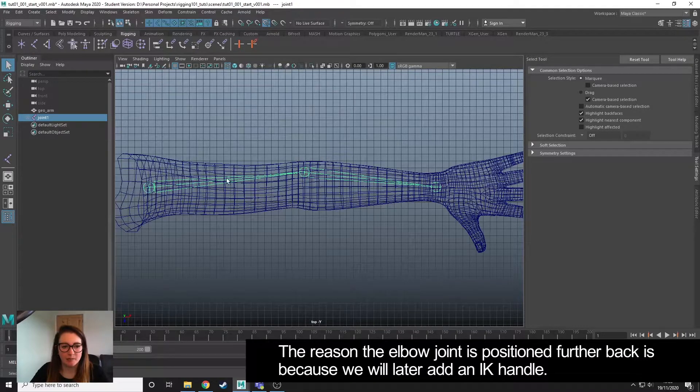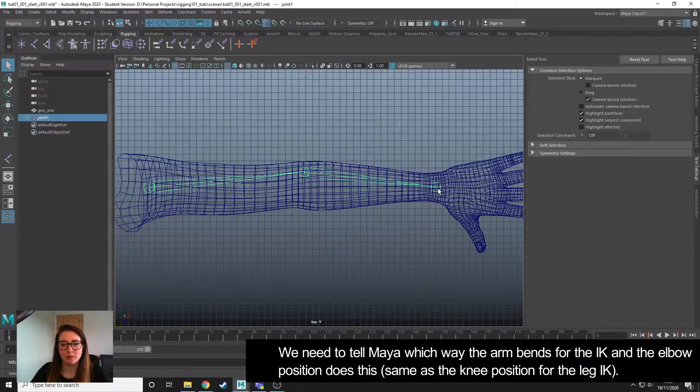The reason I positioned the elbow bone further backwards is because we need to tell Maya which way it bends, so when we add our IK handle it bends in the correct way. That's the reason for that positioning, and you would do the same if you were adding the bones for the knee.